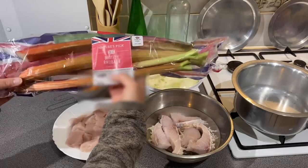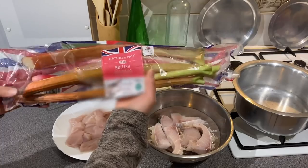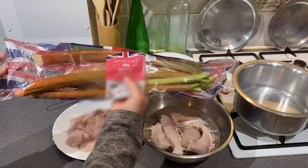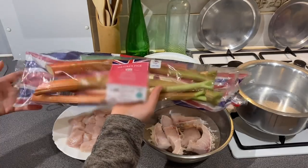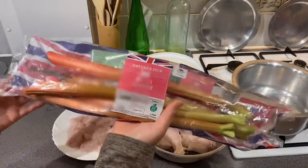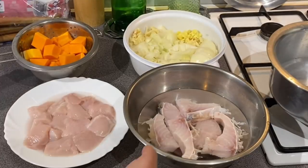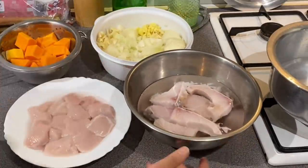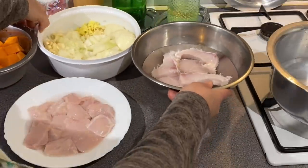You can find this on our channel. You can find this in England, in the garden, and in the supermarket. This is British rhubarb. The rhubarb is available in the area. It has a lot of water content.